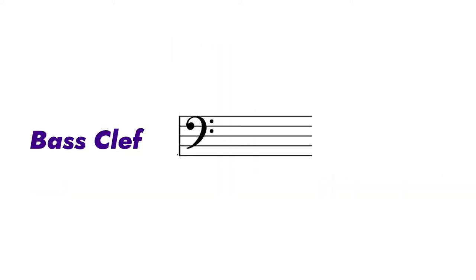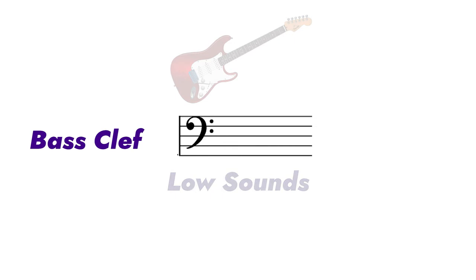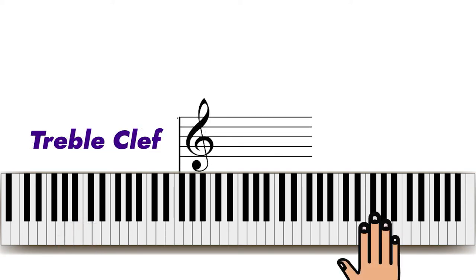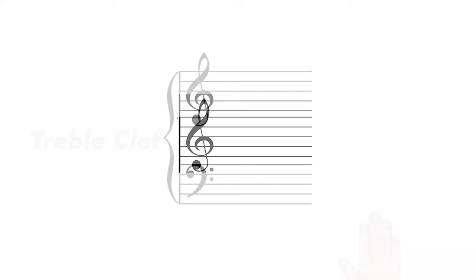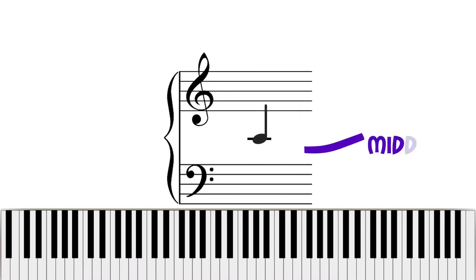Bass means we're playing low sounds — like a bass guitar playing lower notes than a regular guitar — and your left hand plays the lower notes on the piano. So bass clef means low notes and the left hand, while treble clef means the right hand and higher notes. Notes are placed on the grand staff: the clef tells us which hand to play with, and the specific spot tells us which exact note. The dividing line between the two is called middle C. Everything right of middle C is typically played with the right hand, and most notes left of middle C with the left hand.